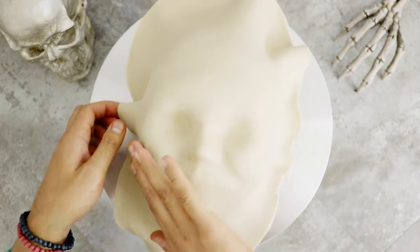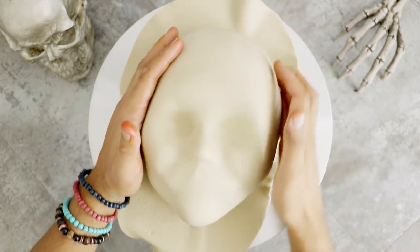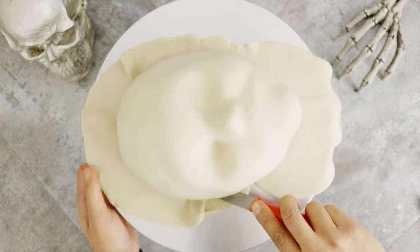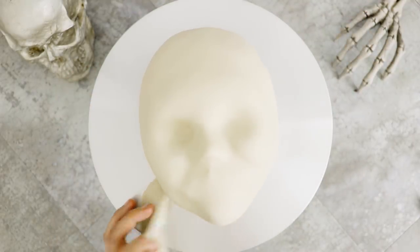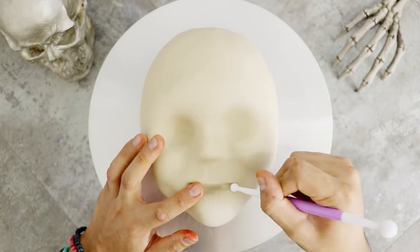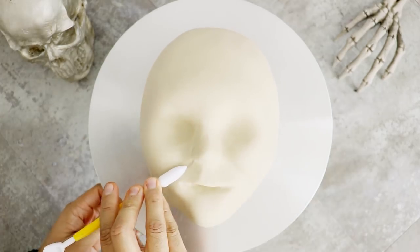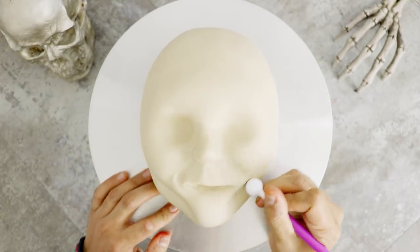I'm just pushing the fondant into all of her facial features, as well as making sure that I'm covering all of the sides of the cake. I'm using some fondant tools to tuck all of the fondant underneath her face, and then cutting away the excess with a paring knife. I'm using several fondant tools to create all of her facial features — I want to make sure I get the depth of her eye sockets right, the inside of her mouth, and the definition of her exaggerated cheekbones and her chin. I wanted to make sure that I did her justice.